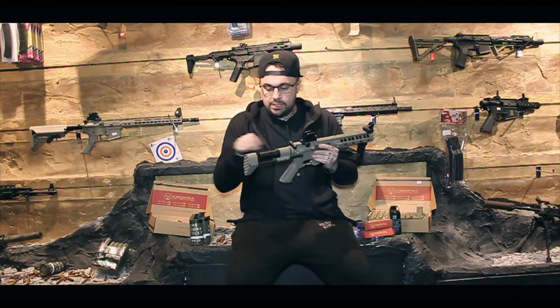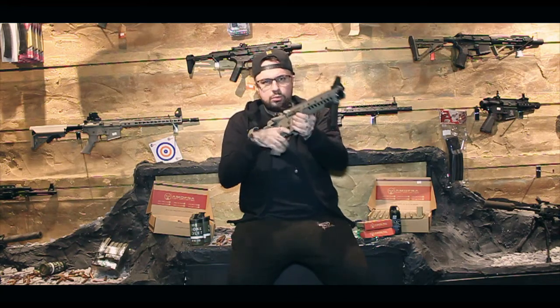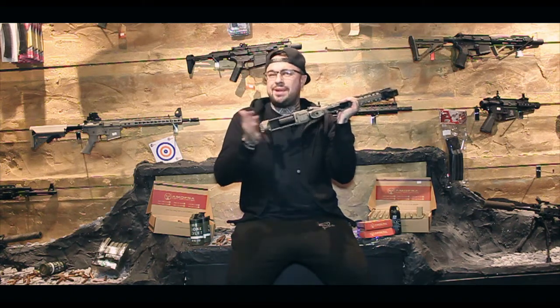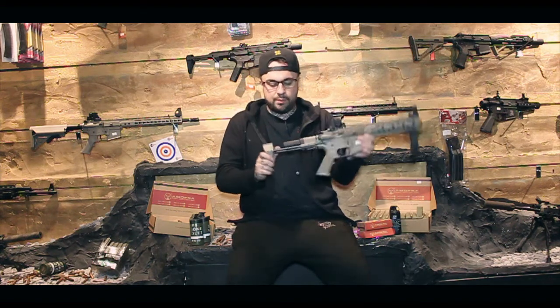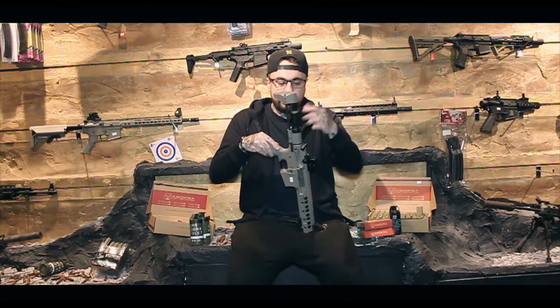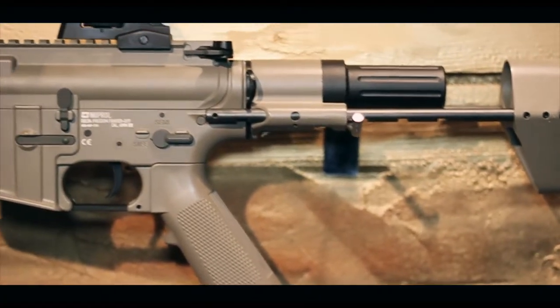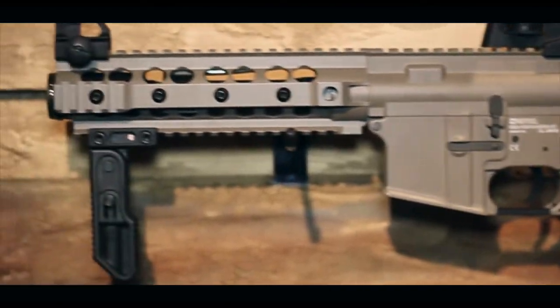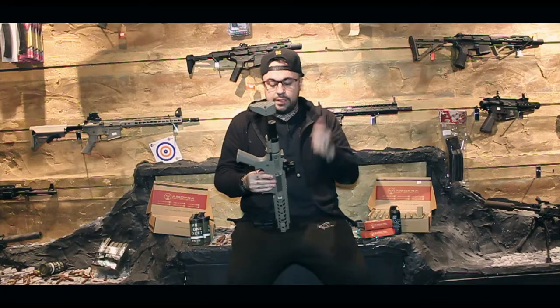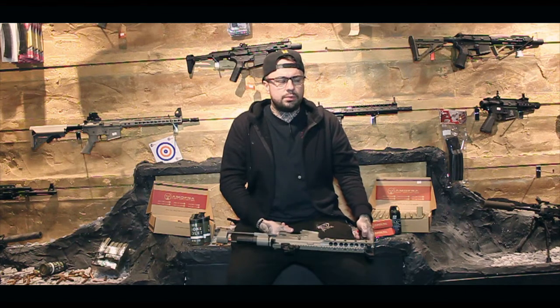At the back you've got this honey badger style stock. There's a little button underneath where you can extend it, move it up and down. Your battery, which is LiPo ready - you're just going to screw this straight in. You don't have to use the small square box type ones; they don't actually fit in this gun. You just need quite a small, shorter LiPo. They recommend the Nuprol 1100 milliamp ones - they work really well.